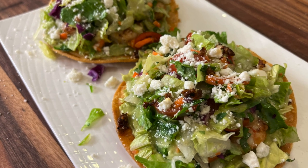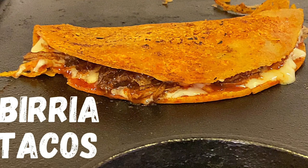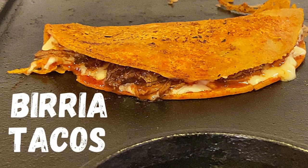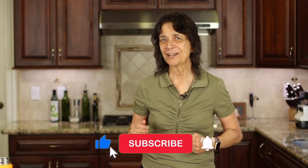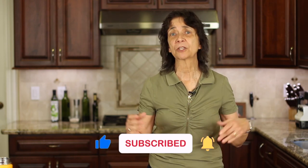I wish everybody who sees this makes it and tries it and will share it so everybody can try it. After you try these tostadas, you're going to want to try my Birria Tacos — they are fantastic. Click the link on the screen and it'll take you right to the recipe. As always, I hope you enjoyed today's video. If you did, let me know by smashing the like button and leaving me a comment. Share this video if you know somebody who loves Mexican food. I'll see you back here next week for another delicious and healthy recipe.